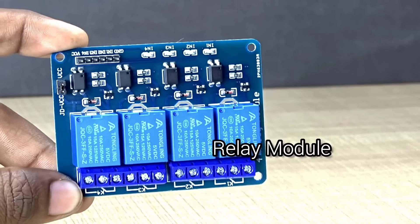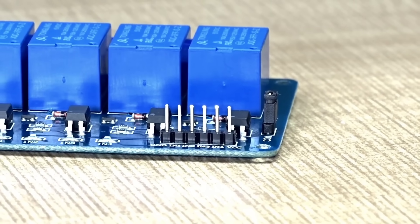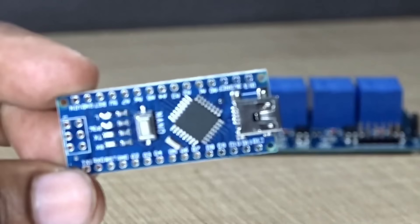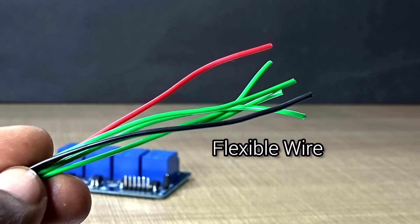To begin, we're using a relay module. This is the main component that will handle switching your device on and off remotely. Along with that, we've taken an Arduino Nano to act as the brain of our system, and a few flexible jumper wires for the connections.